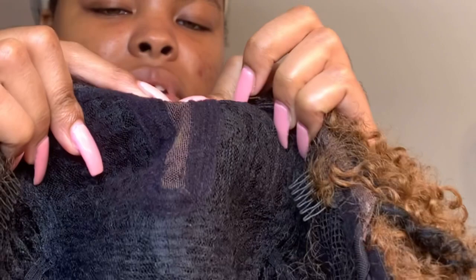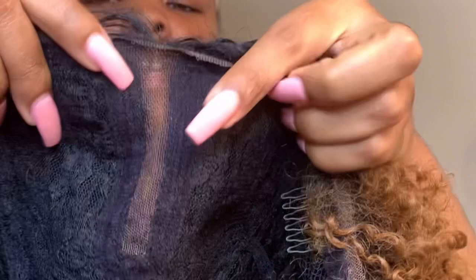She also has strings where you can make them tighter, but you're not going to need that. The construction on here is really good. Like I said, it's Swiss lace — one of the softest laces — and for this to be synthetic, that is crazy. It wasn't hard to cut the lace at all. The parting space is about one to one and a half inches, and it's about three to four inches back — really good parting space for a natural head.